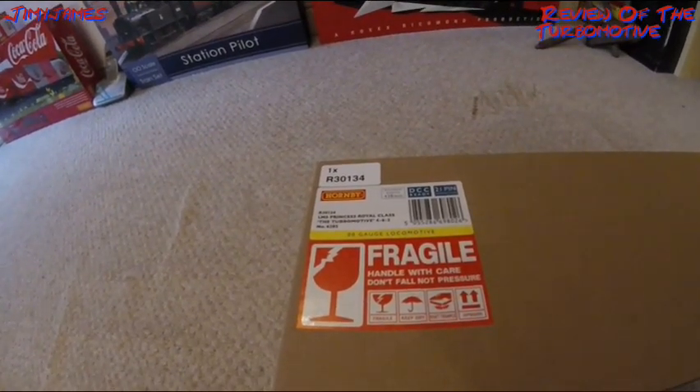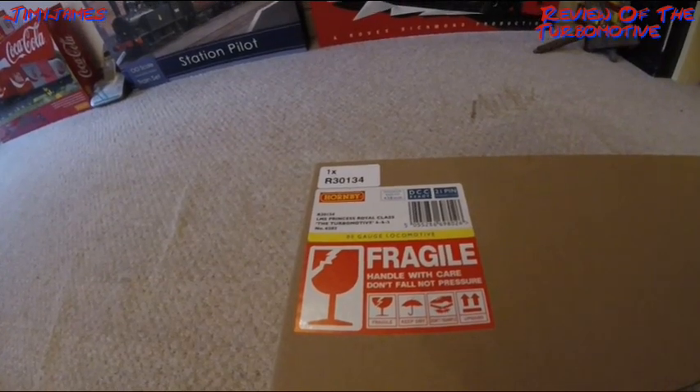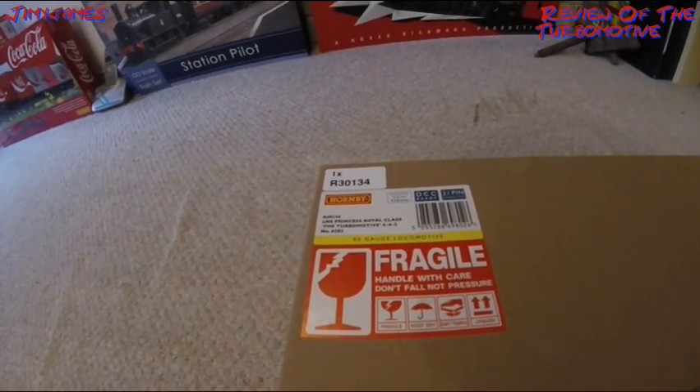Hello, this is my review of the R30134 LMS Princess Royal class, the Turbo Motive 4-6-2 number 6202.